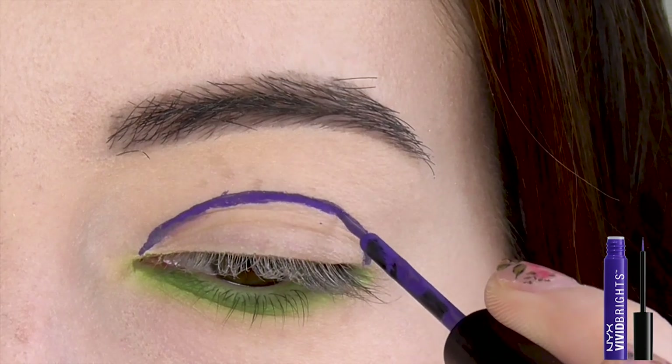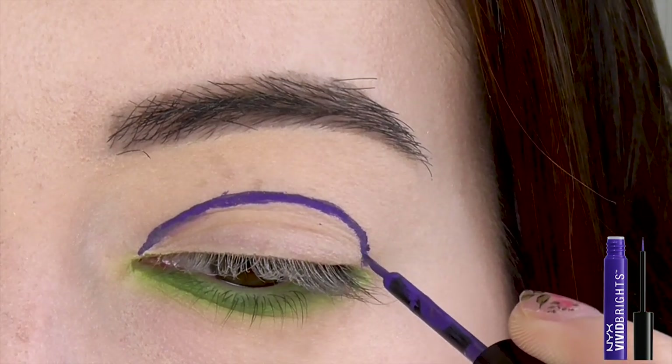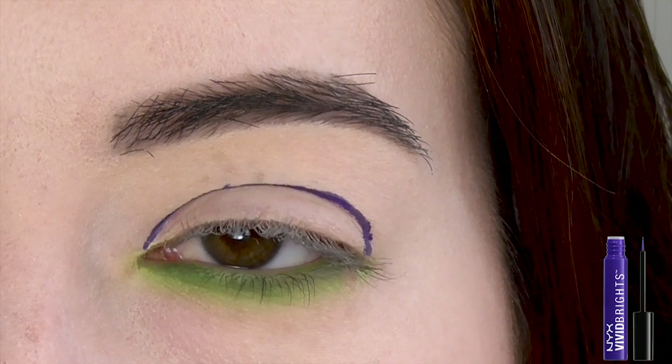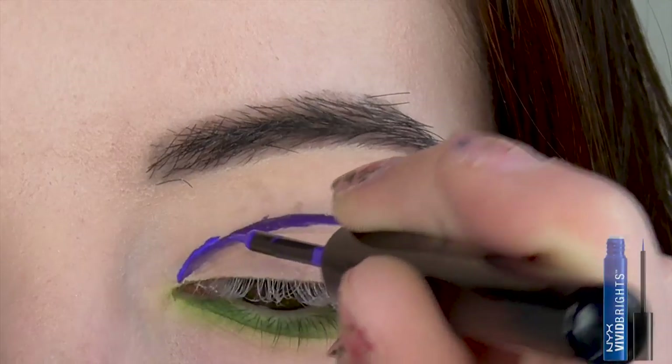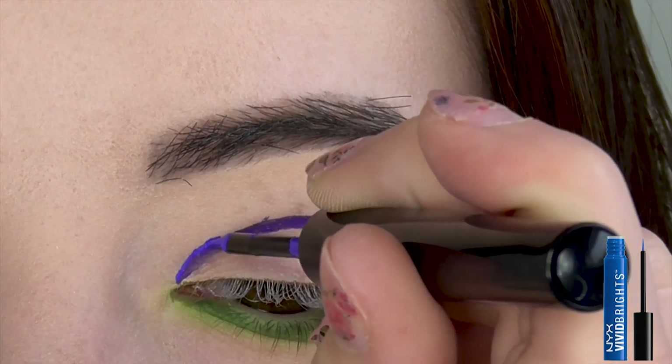The first line is the hardest, but don't worry if it comes out a little wonky — we can just clean it up later. Once the purple is done, things get much easier. Simply draw the next color along the edge of the last color in rainbow order.